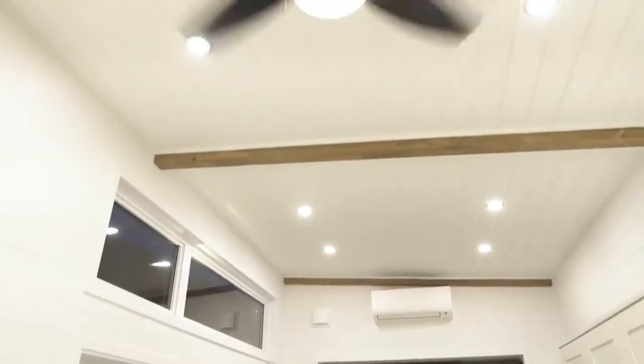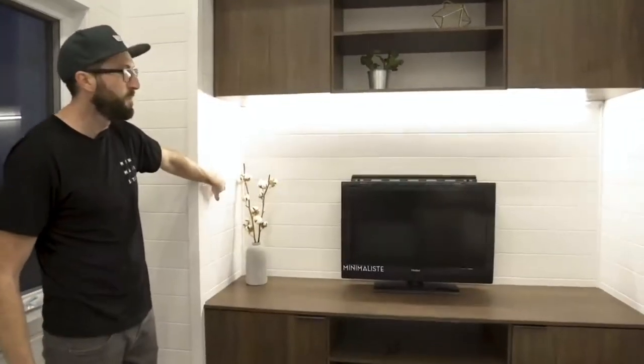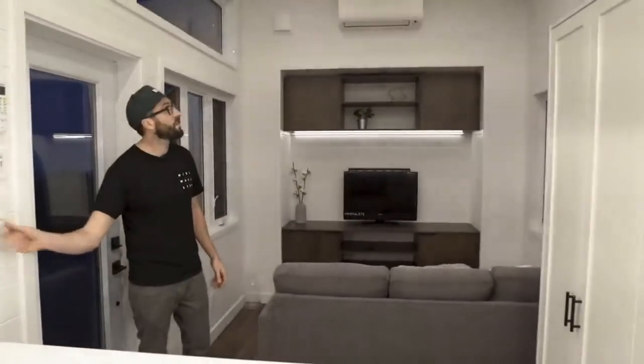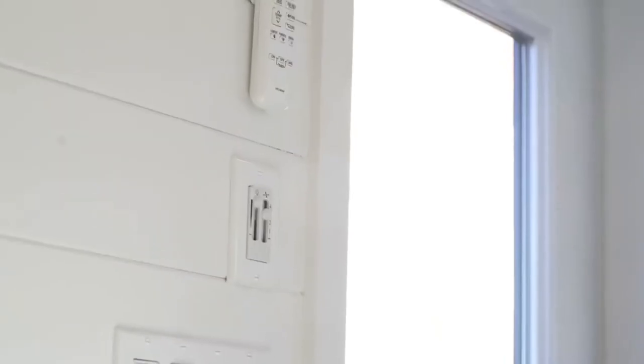We did a lot of work on the lighting design. Our customer wanted a lot of lights everywhere - right there you have LED strips for this custom furniture. If they want a TV mood, it's possible to close all the lights in the living room. All the lights are on dimmers, so everything is dimmable. When you come in, you have the control center for all the lights - including loft lights, storage loft, ceiling fan, and the mini-split. You set the right temperature and everything, and then you can just enjoy your incredible tiny house.